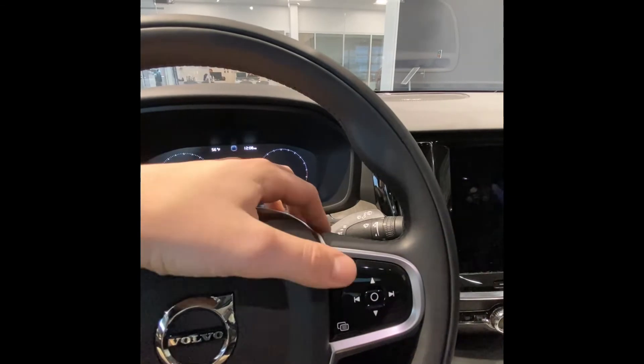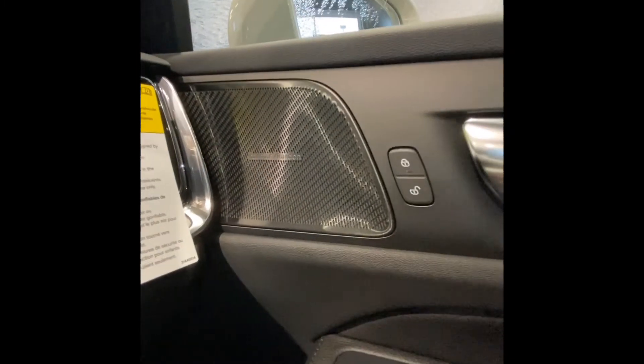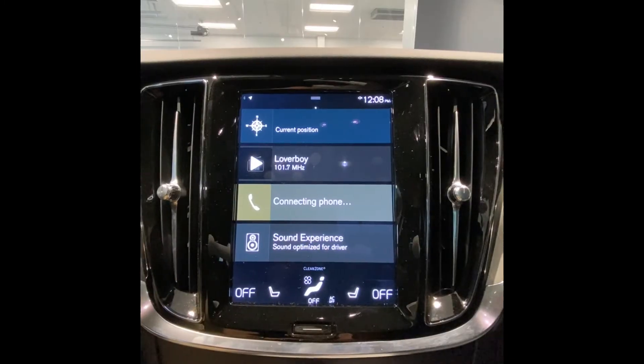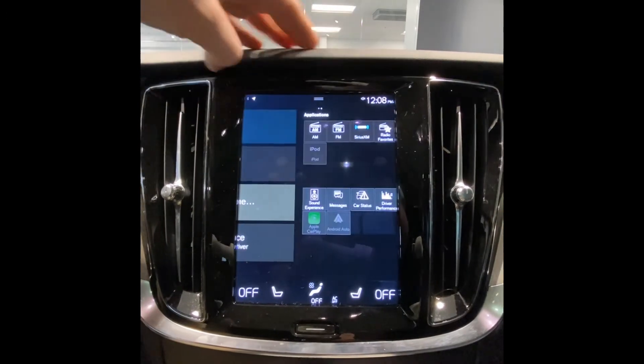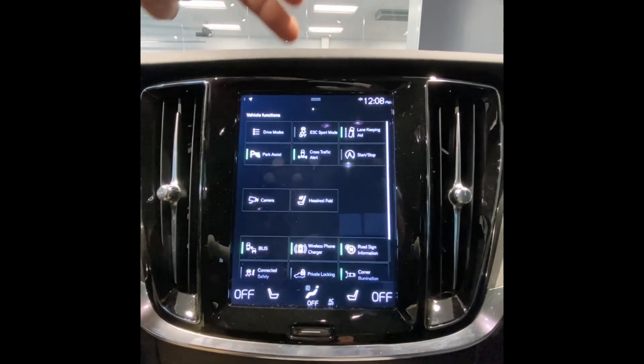We have rain-sensing wipers over here, and voice control. We have a digital driver's display up there. Included as standard with Cross Country models would be Harman Kardon sound. This vehicle is equipped with Volvo Sensus touch system — it's very intuitive and snappy, very easy to use. It also has Apple CarPlay and Android Auto capability.